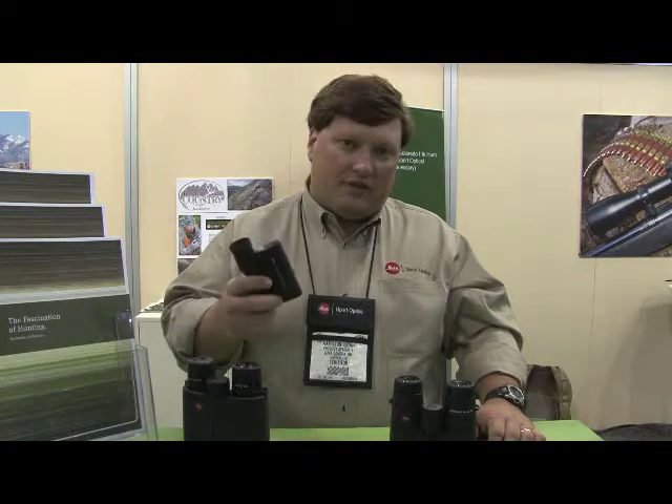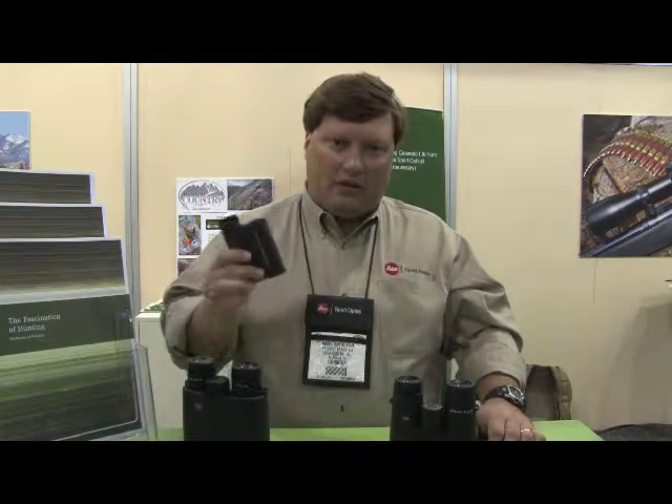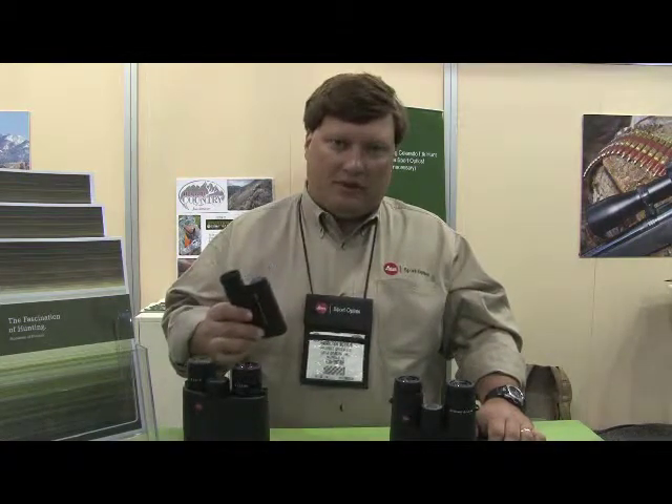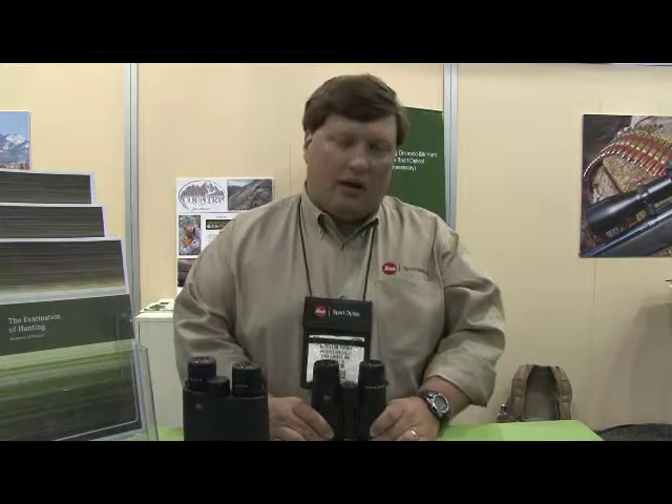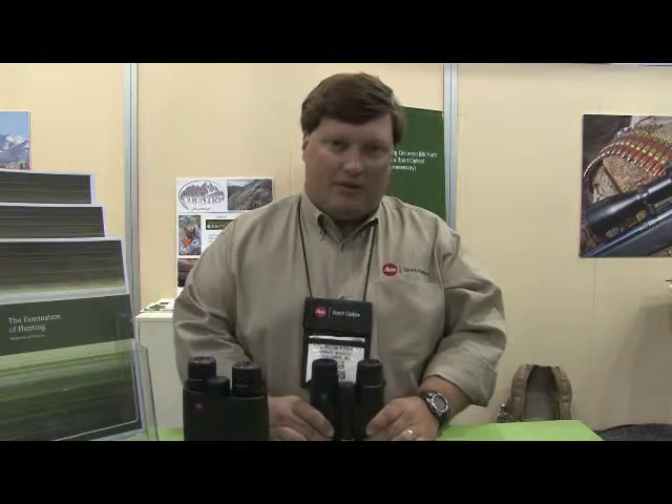As I mentioned earlier, our GeoBid comes with a five-year manufacturer's defects warranty. The CRF 1600 and the CRF 1000 will come with a two-year manufacturer's defects warranty. However, the rest of our optics — rifle scopes, spotting scopes, and binoculars — come with a lifetime manufacturer's defects warranty.